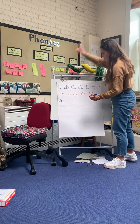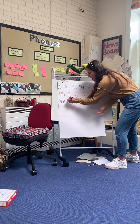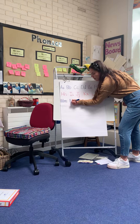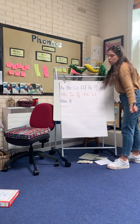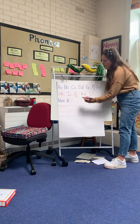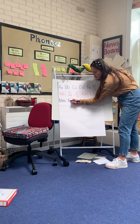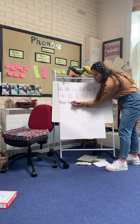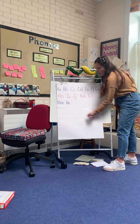Then, finger space, we're going to do M. So I'm going to start at the top, I'm going to go down, back up, down, back up, making sure those teeth are super sharp. And then m again — start at the top, down, up, just before we get to the top I'm going to come over and join.